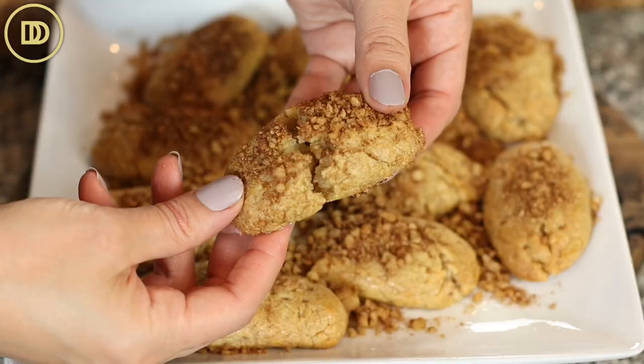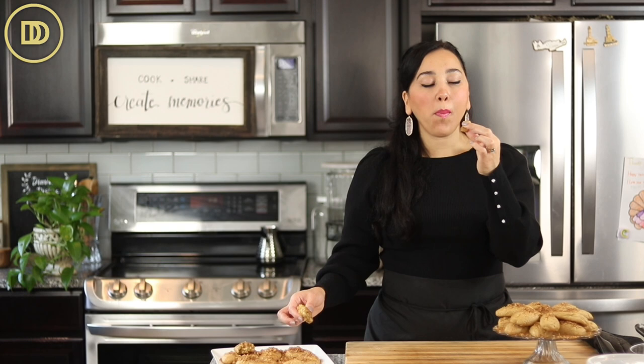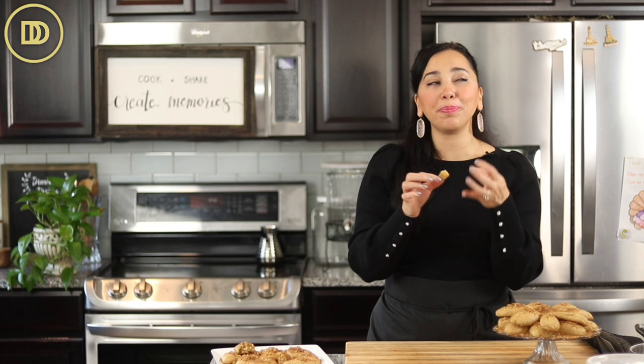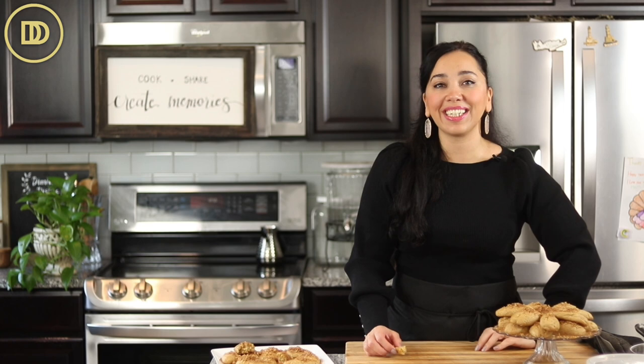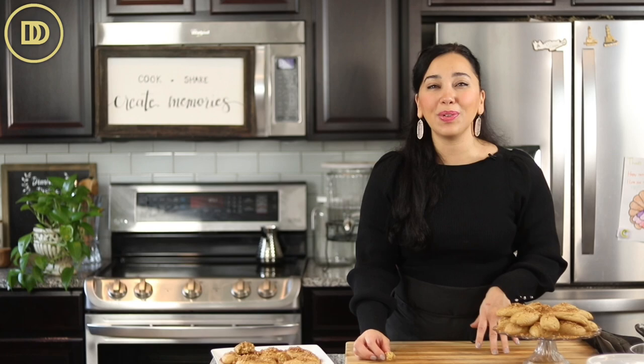In some parts of Greece they like to drizzle honey on top, but I think it's a little too much — they're sweet enough. Time for the taste test! They're crisp on the outside, the syrup has gone all the way through, and they're nice and sticky and sweet on the inside. Absolutely perfect — all that's missing is a cup of Greek coffee. A modern twist: instead of the nut topping, once cooled completely, you can melt some semi-sweet or dark chocolate and dip them in, or drizzle it on top. I personally like them the traditional way, but it's up to you.